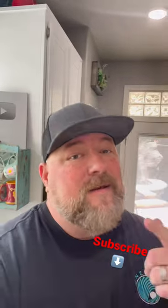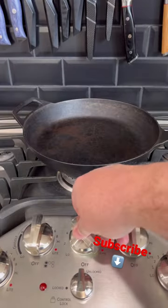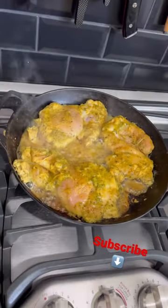I've been feeling under the weather lately, so let's make some chicken noodle soup. First up, let's get the chicken cooked in the cast iron skillet. Let's get the chicken in.